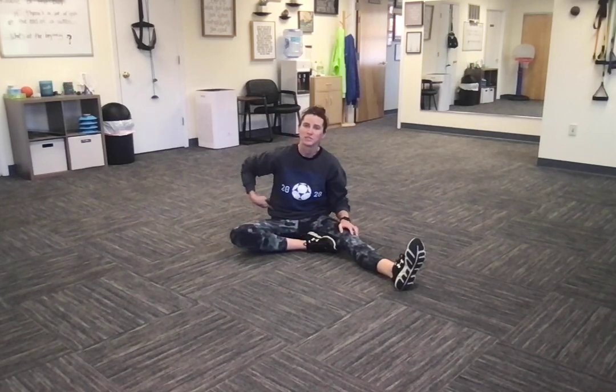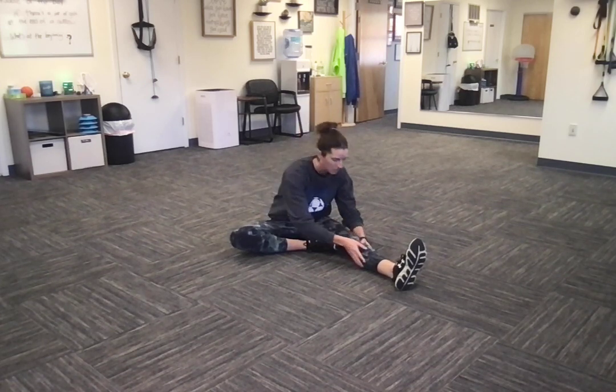Same thing on the other side. Switch it out, try to drop that knee to the ground, get it as close to the ground as you can. Sit up tall, drive my right hip towards my left toe.